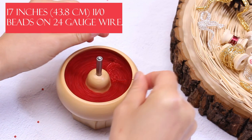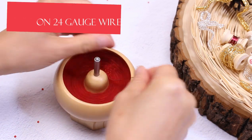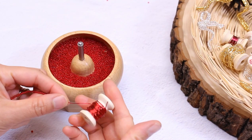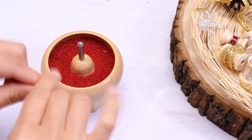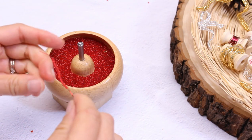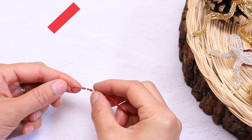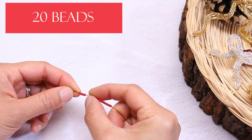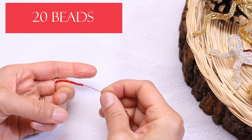String 17 inches of size 11 seed beads on a spool of 24 gauge copper core wire. Let's start out by counting 20 beads for the first loop for the bow — 20 right here.